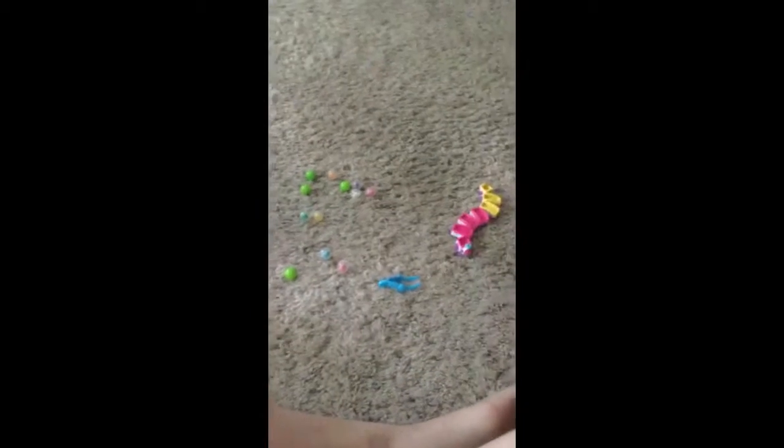This is all of them. Got them out of their shells, or whatever you call them — balls? I'm going to show you them. Start with this one. They're squishy.